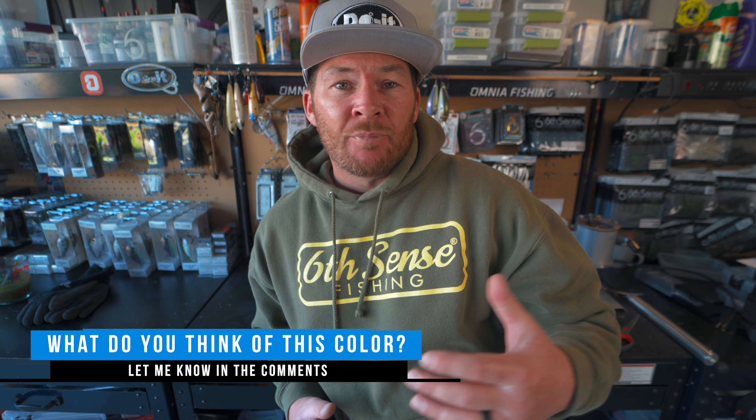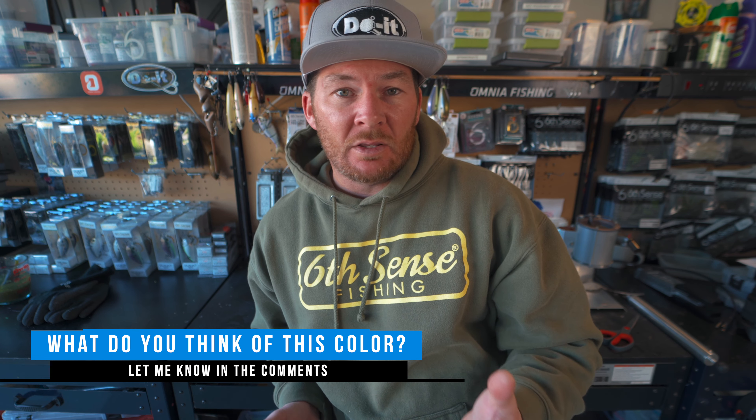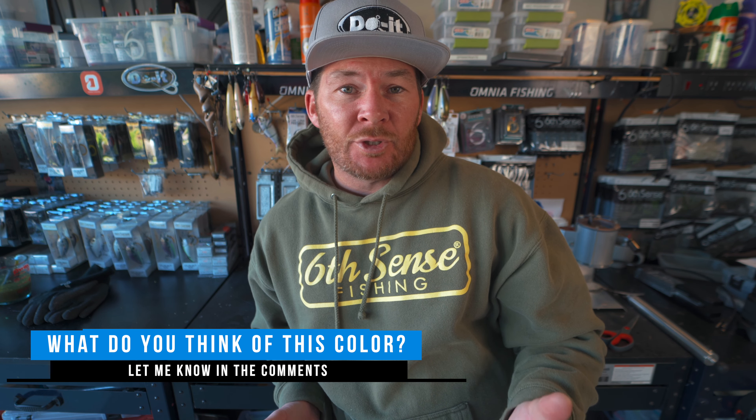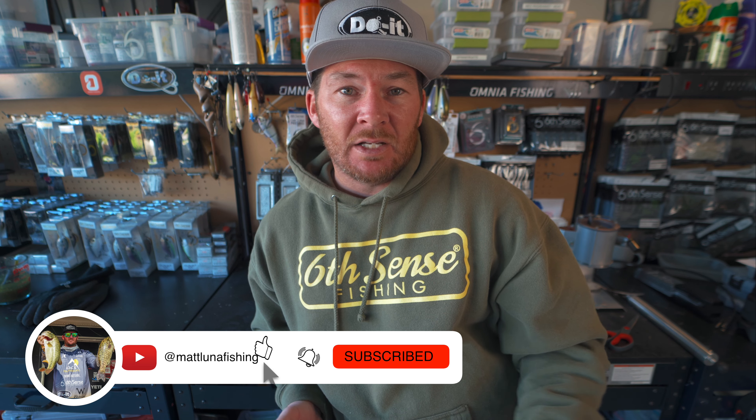I'm about to show you how I rig these and then also what these baits look like underwater, so make sure you stay all the way till the end so you can get a good idea of the action that these baits provide when you're actually out there fishing them. Let me know what you guys think of this color combination — the bluegill color single color and the laminate color — down in the comment section. If you're new to the channel make sure to subscribe, and if you've been liking this video make sure to give it a like as well.